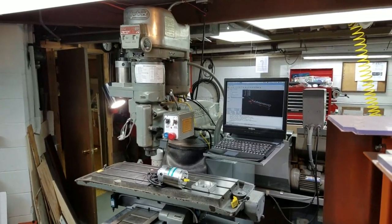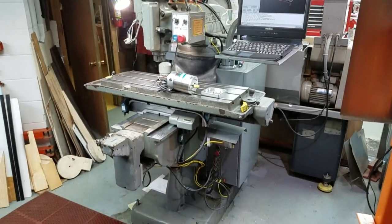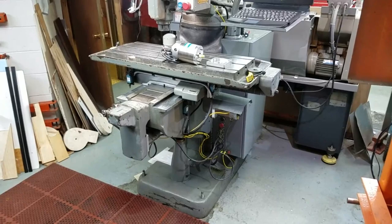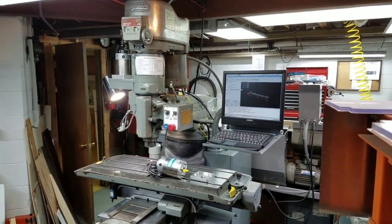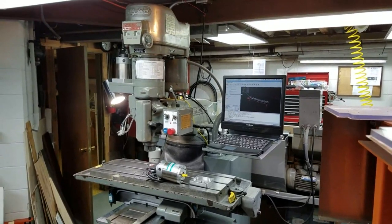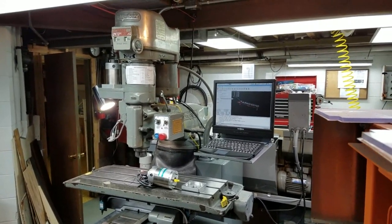So that's literally the five-minute overview of the Bridgeport Series 1 CNC that I have in my basement workshop. It had to come down in five pieces — this thing weighs over 2,000 pounds by the time it's done, and there's no way it's going to come down a set of residential basement stairs without being disassembled and rigged carefully.